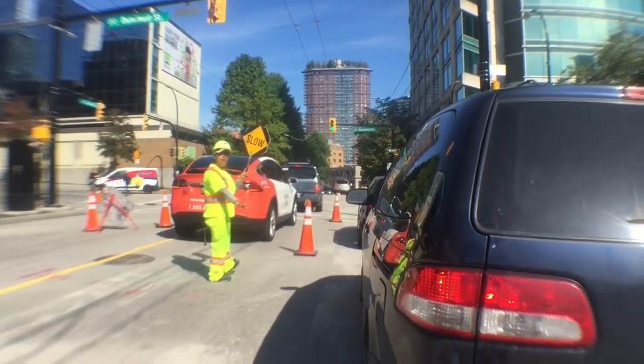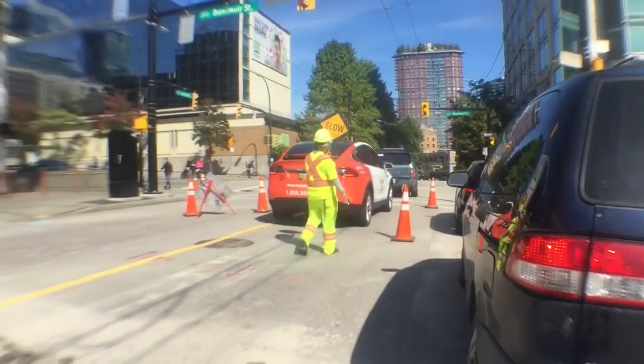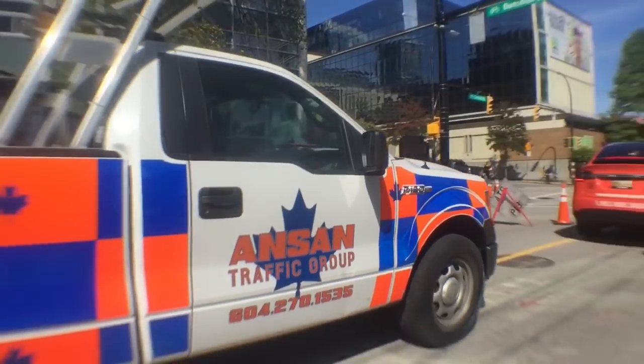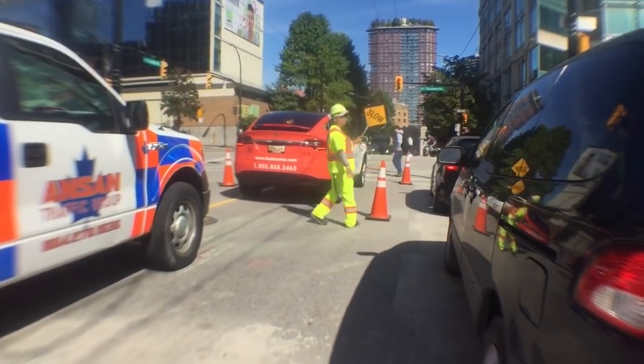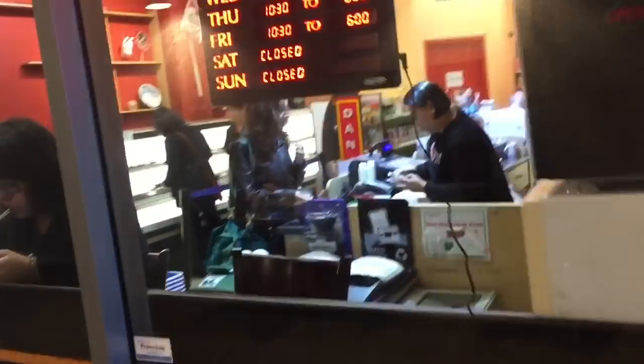Light's still green, why are we stopped? Oh lord, almost got hit — almost hit myself. All right, I'm gonna sneak around this. We made it here, live, posted up at the spot — Fujiya. Hopefully they have what I want because it's a really small shop.